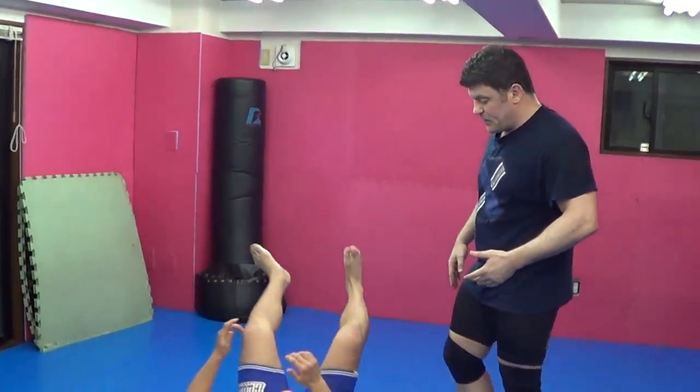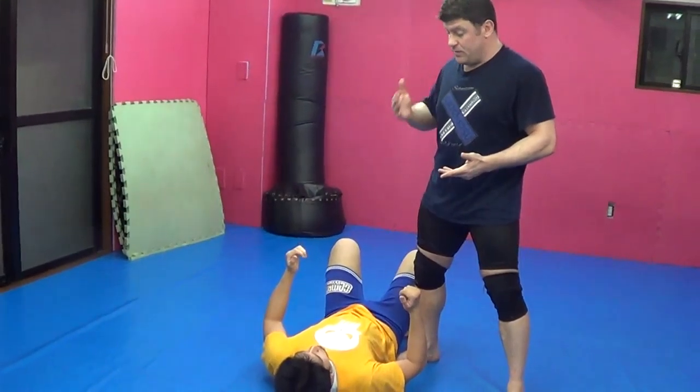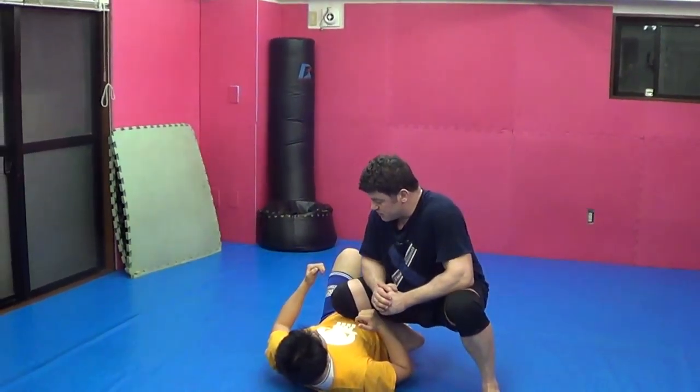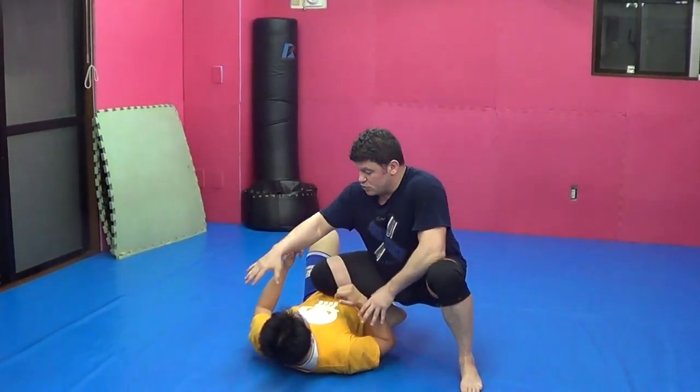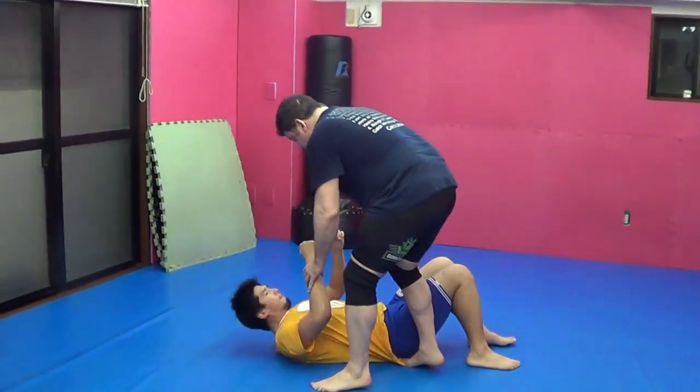So when you have your opponent — I pass guard or I'm in side mount and I go to knee on belly, knee on chest — it really should be knee on chest. And look at it in quadrants. We're going to break it up into four quadrants.